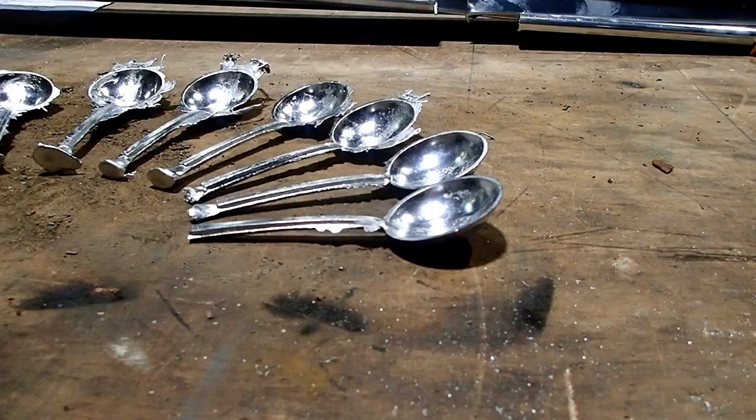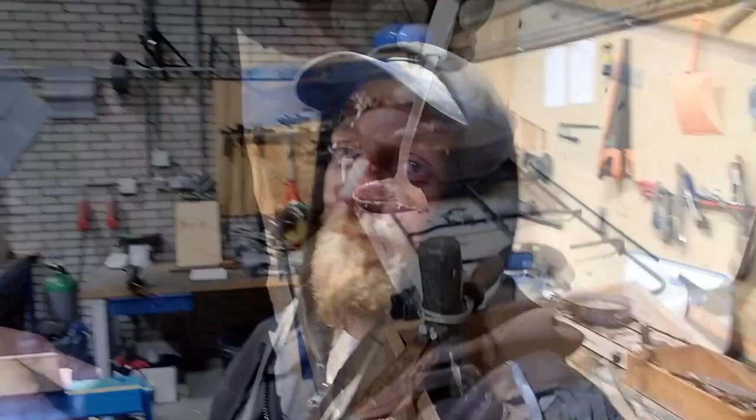We've got roughly 10 spoons already, so it's almost time for the finishing touch. And that is something really really cool — I'm really excited about the thing that I bought and can't wait to show you. Just wait a few more minutes and then we'll get started.